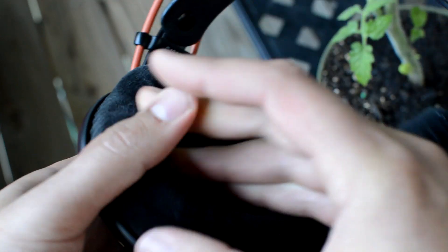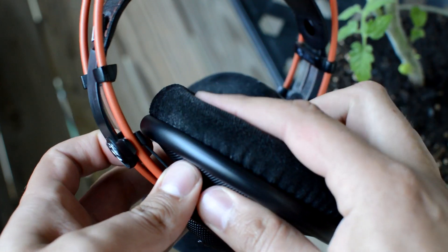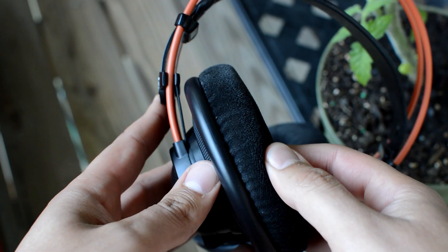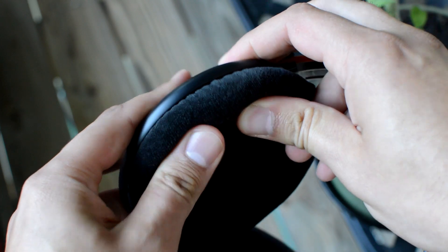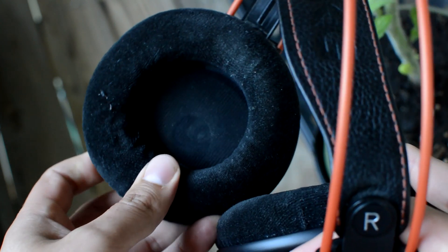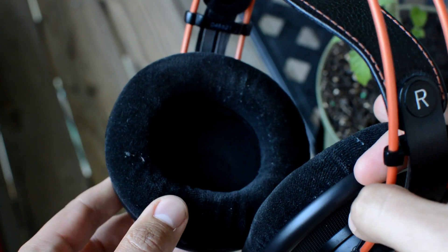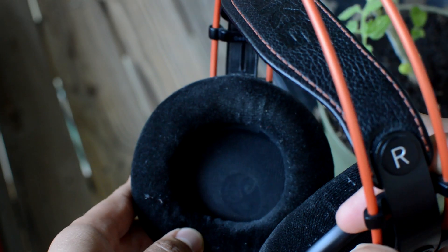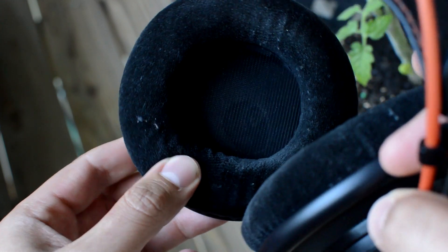The 712 has velour pads but they're much softer than the 702's pads, similar to the 612's pads. So the 612 and the 712 have very very soft velour, while the 702 has the kind of stiffer, more rigid padding. The cups on the 712 are nice and large — they're very round and envelop your ears quite nicely.